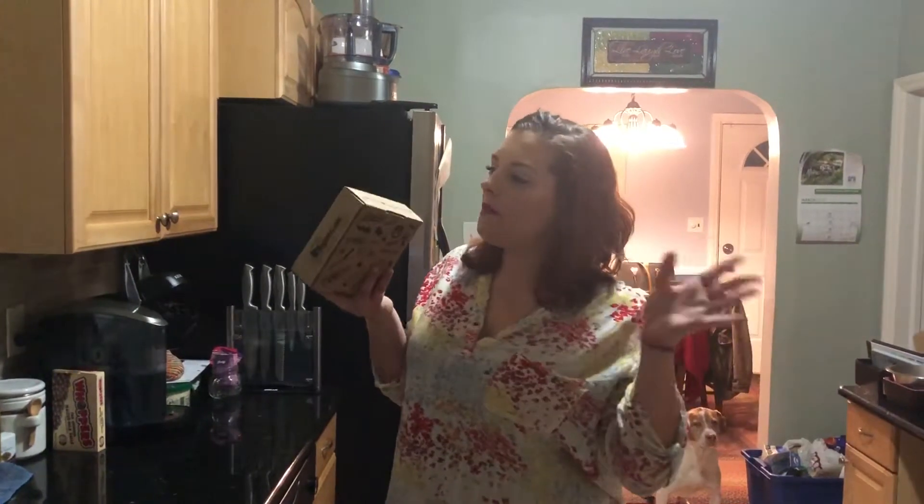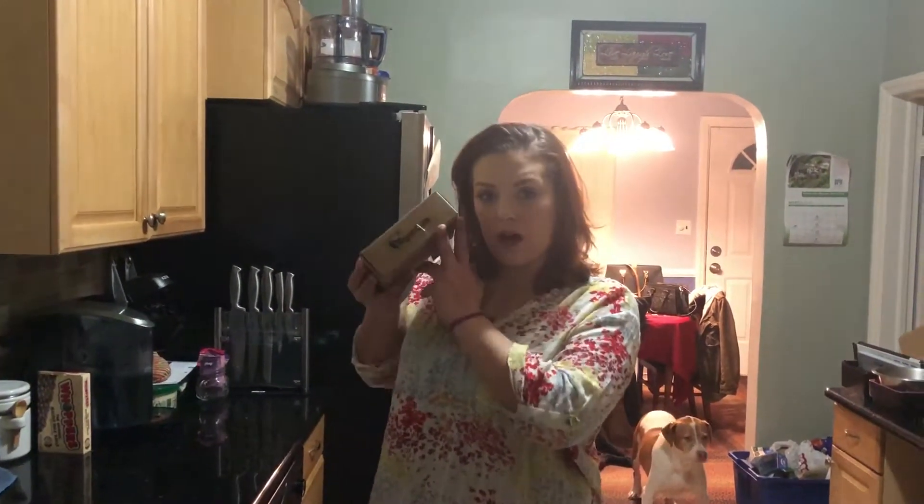Hi guys and welcome back to Crazy Aaron's Reviews where we do subscription unboxings. Today we're unboxing the Vegan Cuts box.